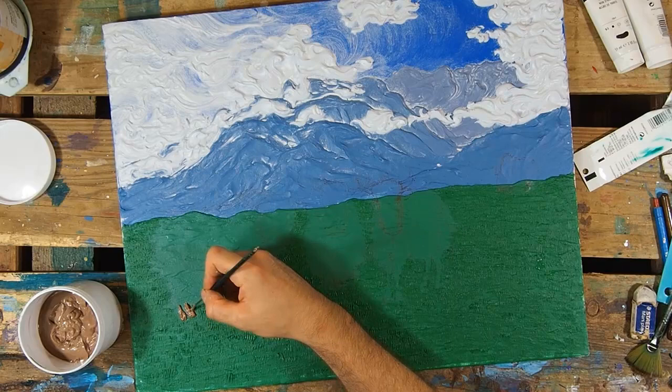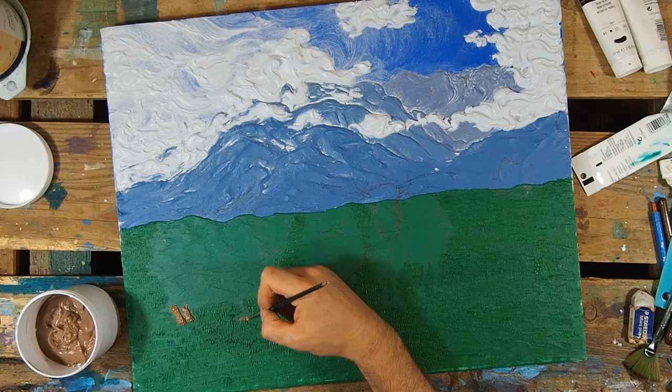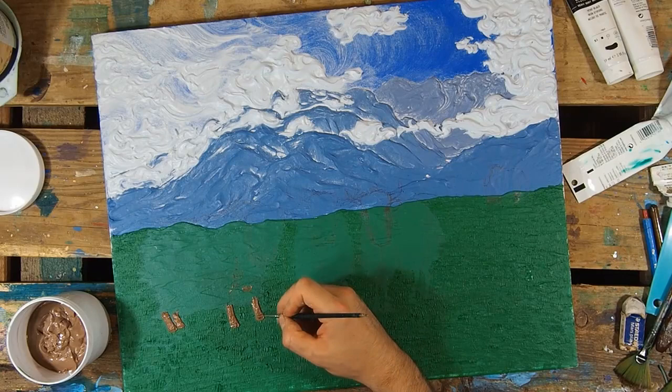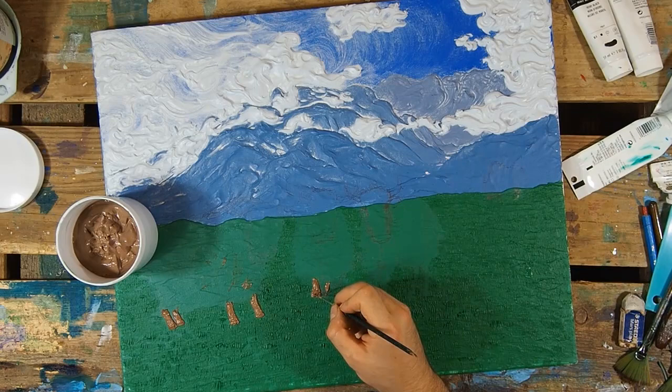Now we move on to the legs — the yaks themselves — but I start with the legs first. I began with a light goldenish-brown color: a bunch of raw umber, some red, a little bit of blue, and then gold. I have metallic iridescent paint added to a giant glob of white paint, and I applied it to the feet.